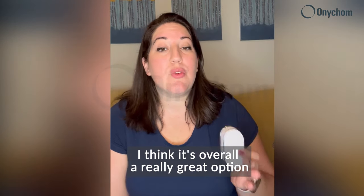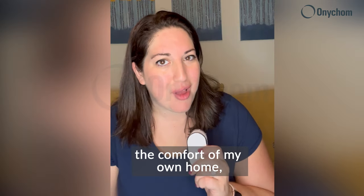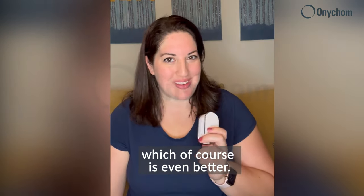I think it's overall a really great option for toenail fungus, and I get to do it in the comfort of my own home, which of course is even better.